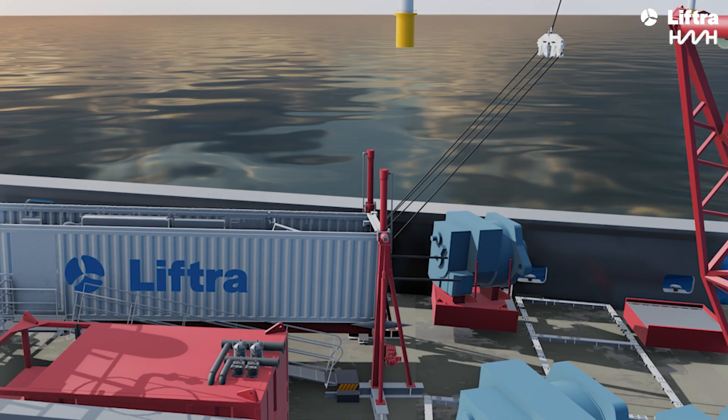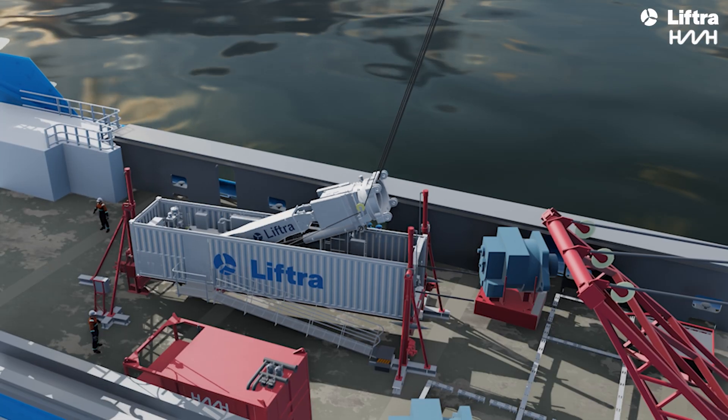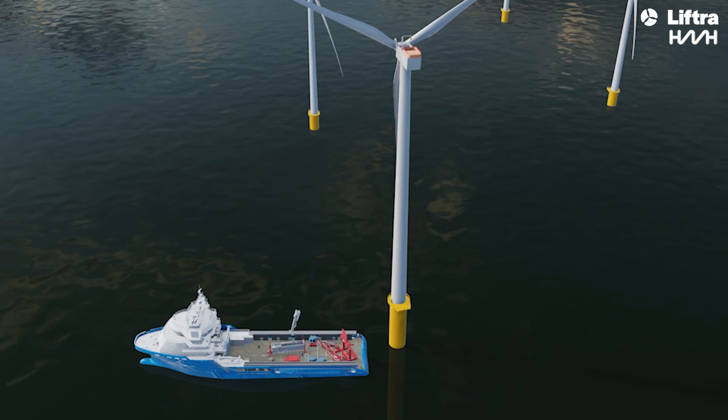The hoist block carrying the crane's wires is lifted into position, and the crane is hoisted up to the nacelle using its own wires.